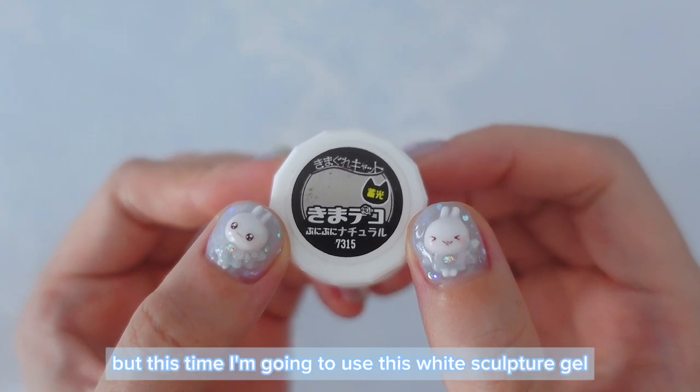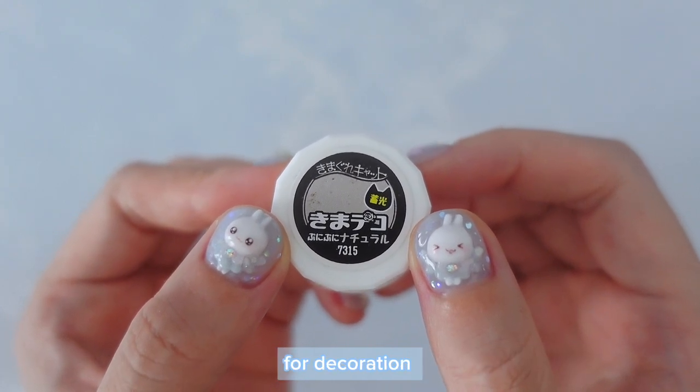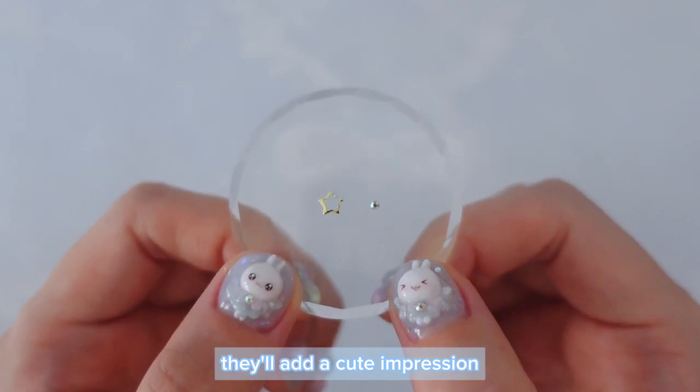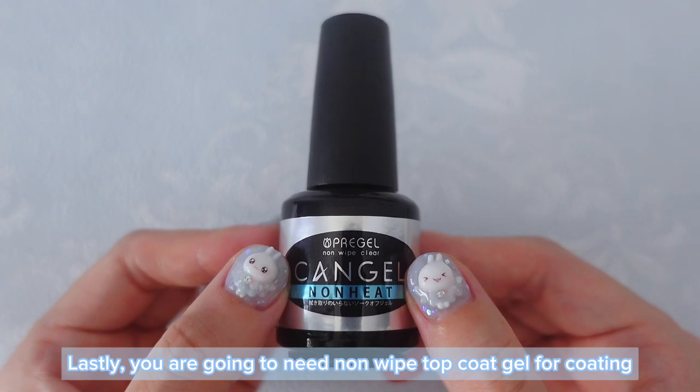This is optional, but this time I'm going to use this white sculpture gel for decoration. Also, if you have these kinds of small parts for decoration, they'll add a cute impression. Lastly, you are going to need non-wiped top coat gel for coating.